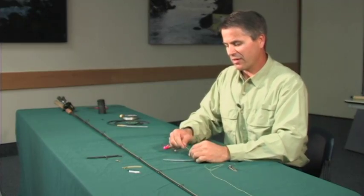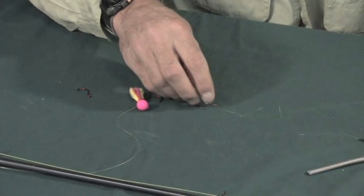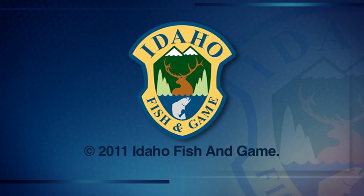Then on the other end of the barrel swivel you have your line that goes to your hook. There it is — very quick, very simple, and very effective. Go out there and try it. Thank you.